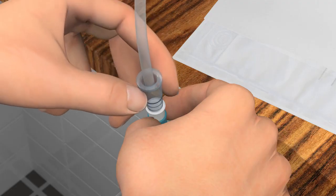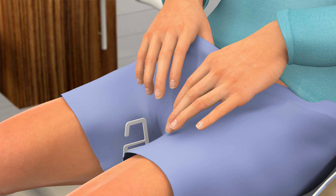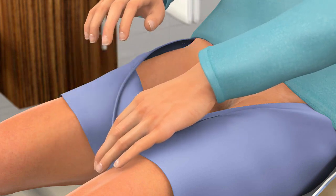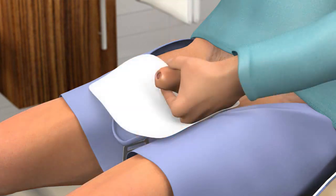Connect the urine bag to the funnel connector at the catheter and place the urine bag in a secure position. Pull your clothes down so you have free access when doing the catheterization. You may use a pantler to hold your clothes in place, and to avoid wetting your clothes, you may place a drape under your penis.